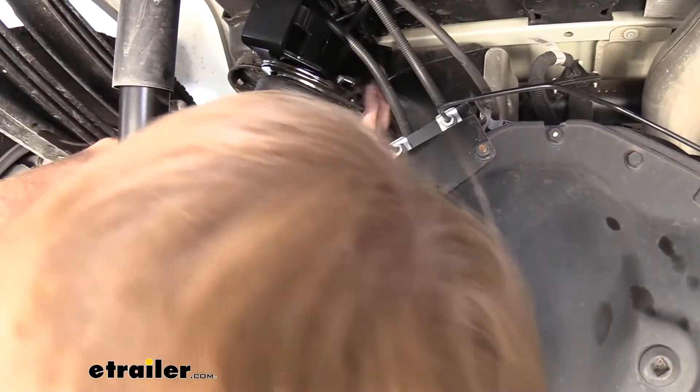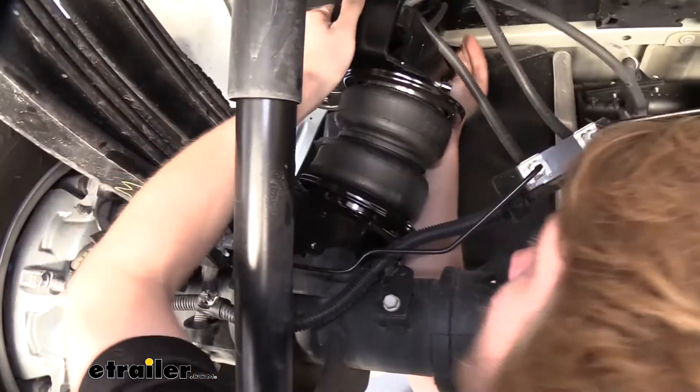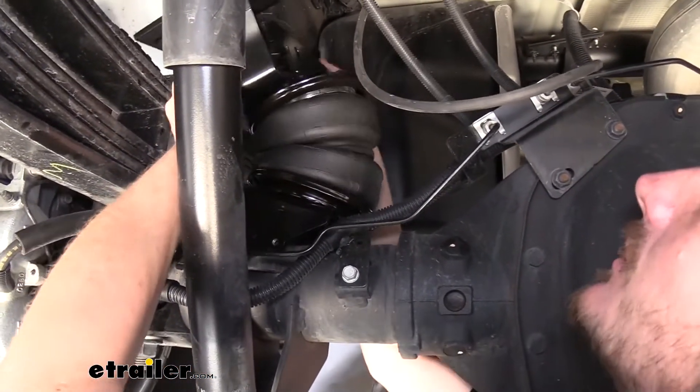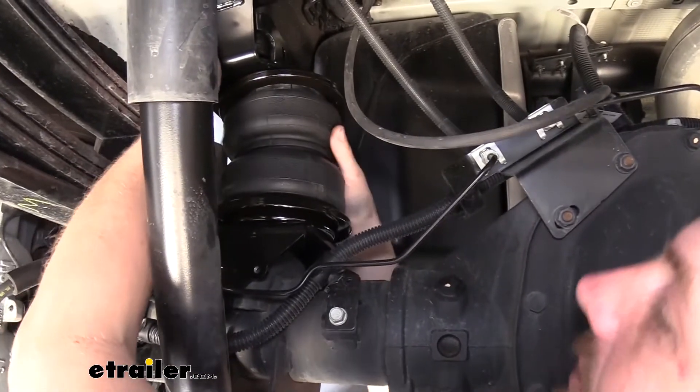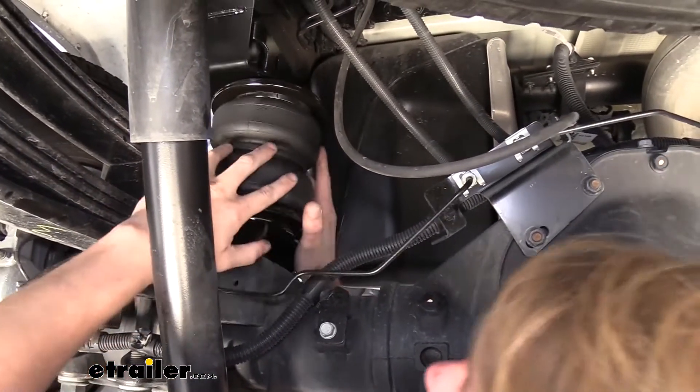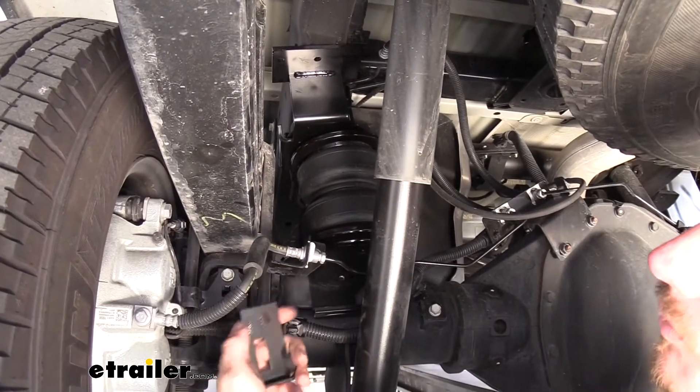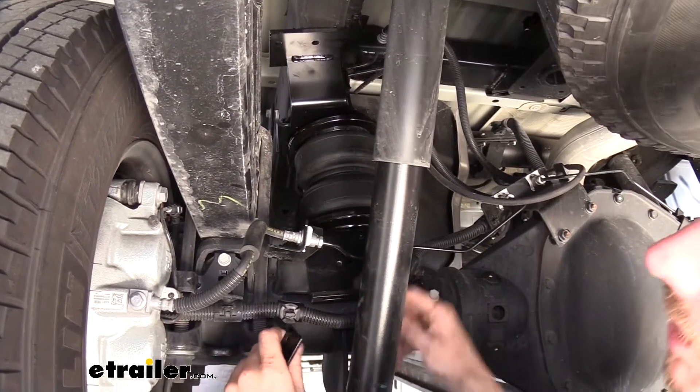And this is where it does get a little tricky. This is why we had to raise up the vehicle some so we could get this pulled down enough to fit into place. We'll now attach our wiring bracket to our airbag that we put into place.